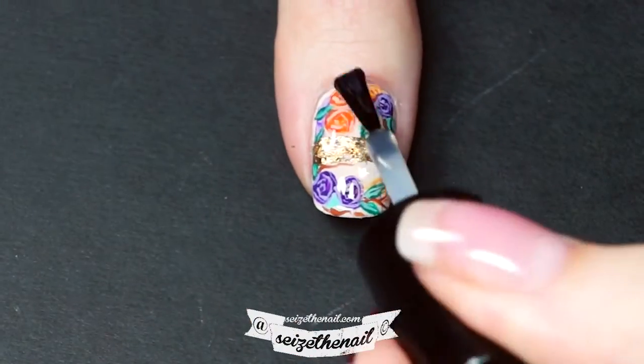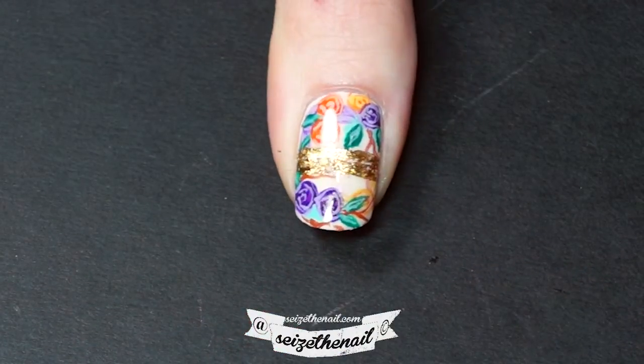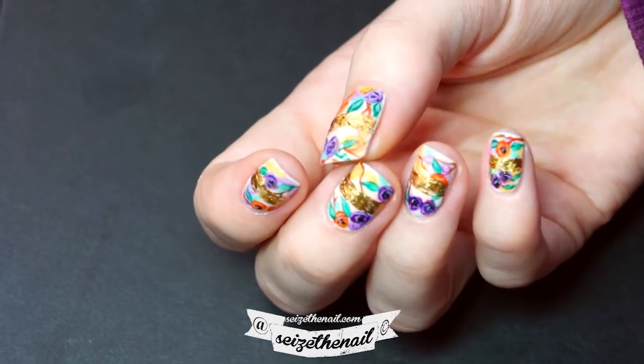Top coat and you're done. This is the final result. I hope you like it. Don't forget to subscribe and I'll see you next time. Bye.